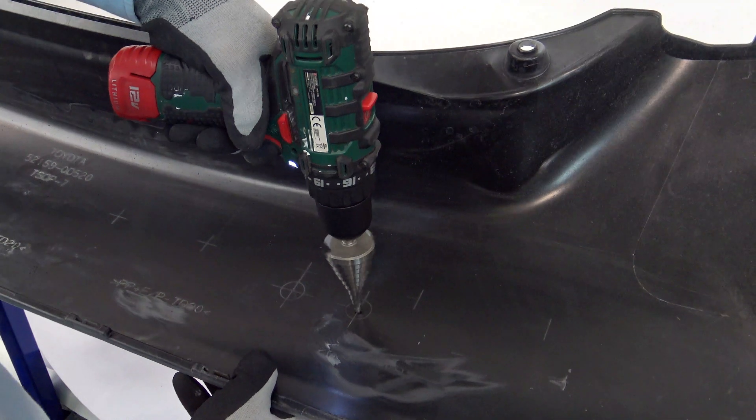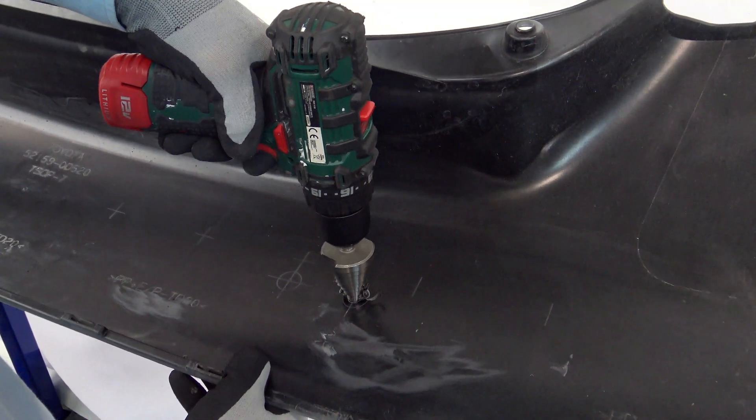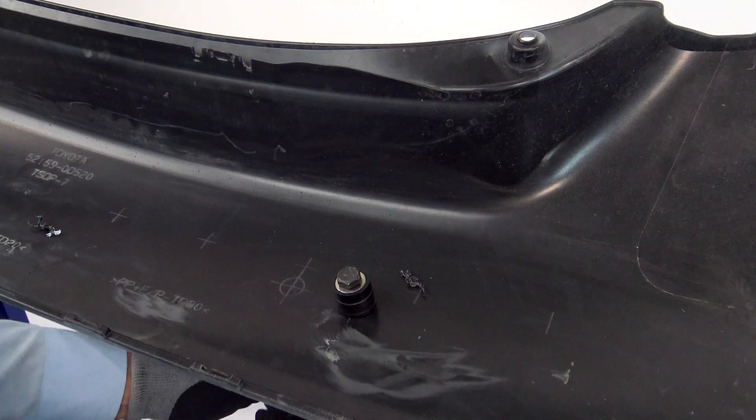First, drill a hole. Insert the PARC sensor press tool. Cut out the right hole for the PARC sensor.